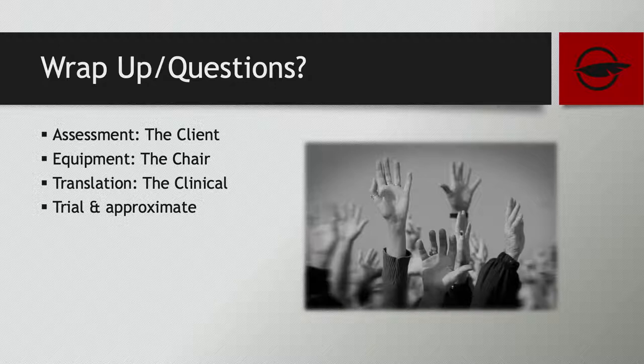Wrapping up by looking at those three C's: your assessment, your equipment, and the translation between them — it's hard and complex, and we're not all experts. But the more we realize the difficulties within this, the more it opens our minds to learning from our past experiences and future clients. Hopefully it's opened our eyes to the clinical side of it and the benefit to the client, which is the end goal. Trial what you can, approximate what you have to, but we want to be there for the dispensings and fittings all the way through the process.